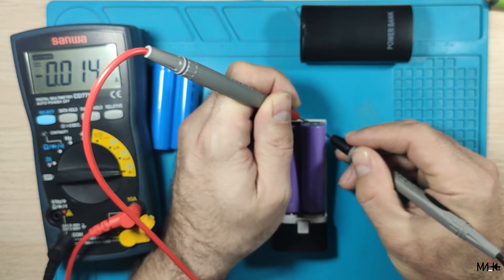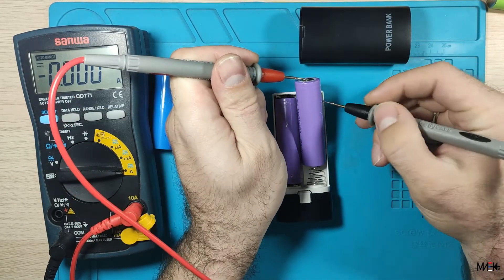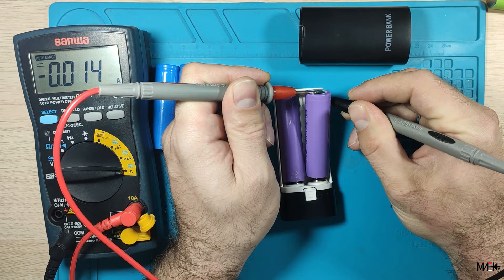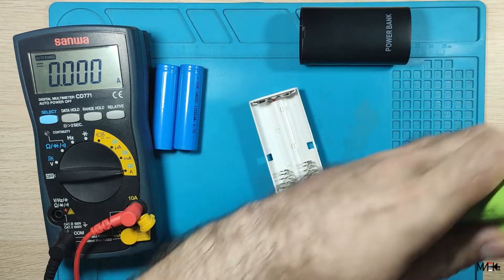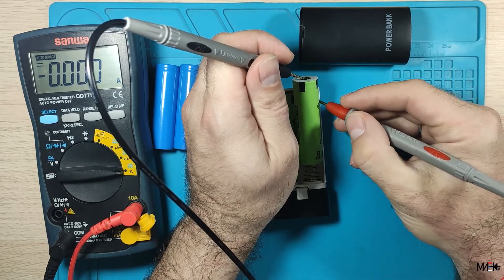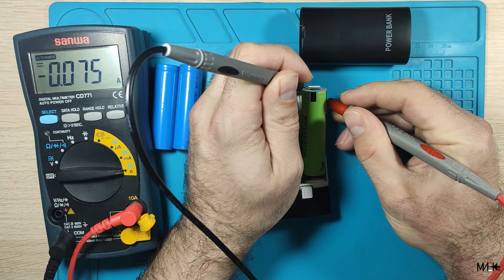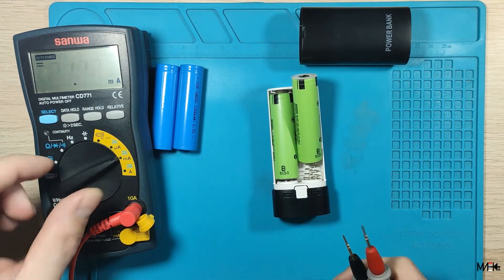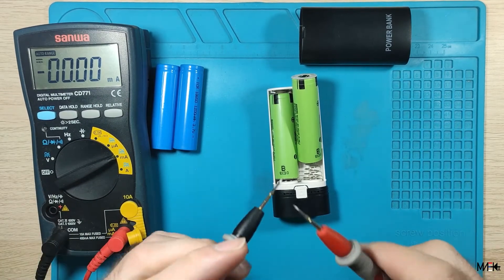40 milliamps standby — no light, nothing turned on. Let's try with these two batteries: 76 milliamps, also nothing turned on. I'm curious — did I destroy this? Previously I measured the voltage on the wrong settings.